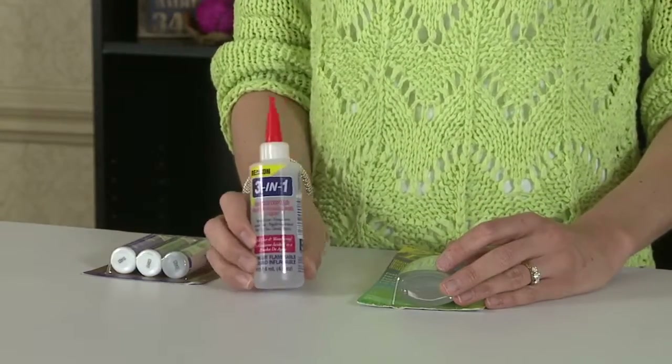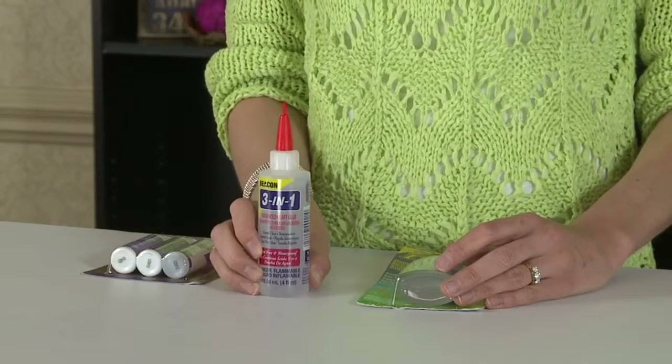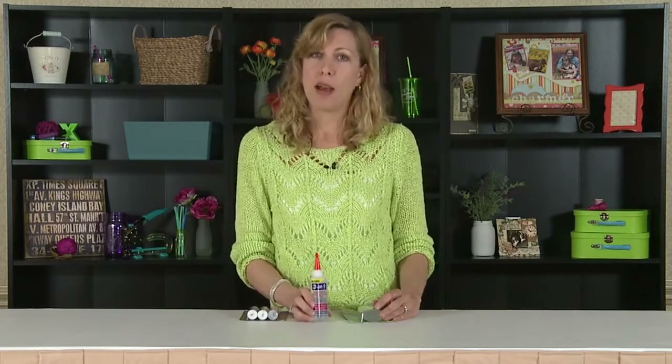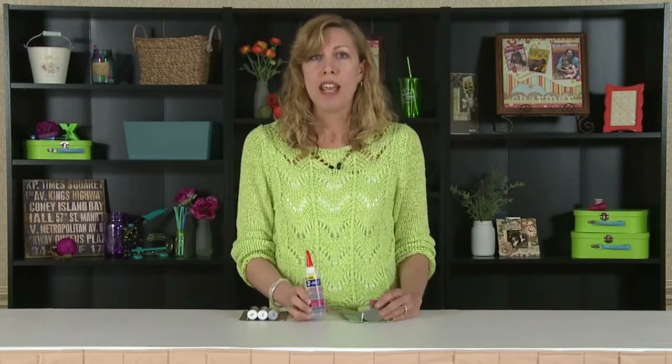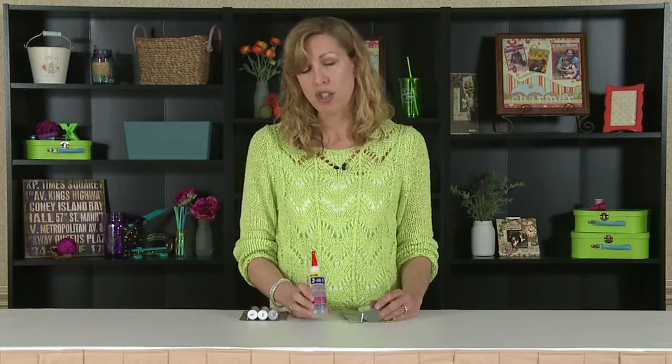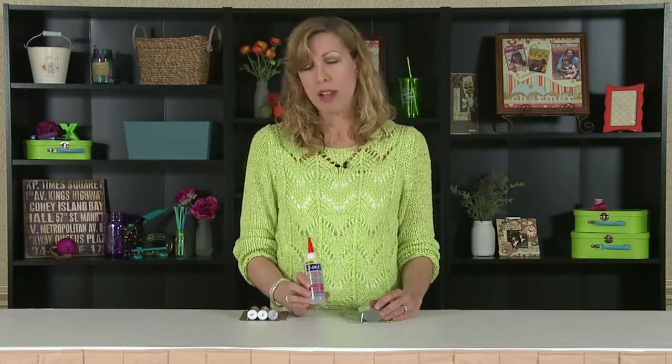Three-in-One is newer on the market. It's great for almost everything. You can not only do paper to paper, you can do embellishments and flowers — flowers onto ribbon. It does a multitude of surfaces. It's clear, fast drying, and I would say this is probably the way to go if you want something that's really all-purpose.